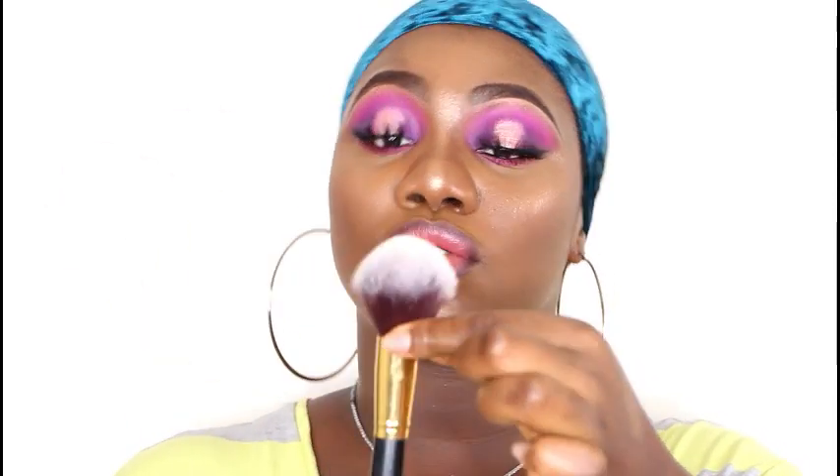Now going into the powder brush — this one here can serve so many purposes. It can serve as a powder brush, a blush brush since it's really fluffy, and even a contour brush. You just have to hold the bristles in a certain way to get the contoured part well. So instead of breaking the bank buying plenty of brushes, just get this one and it will serve you right.